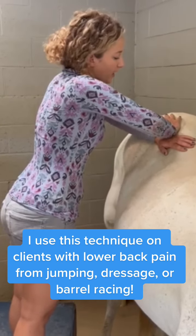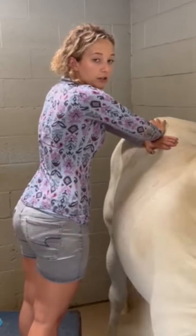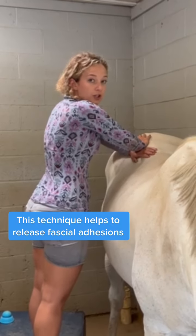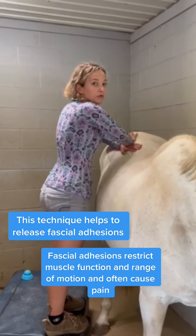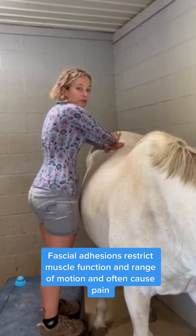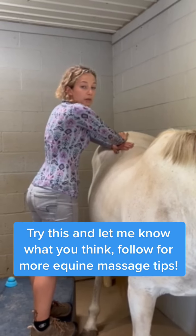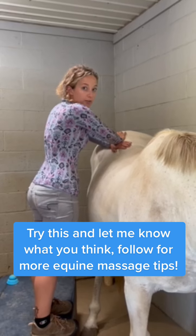The idea is that you're engaging the fascia and gently tractioning it in either direction — spreading it out, stretching it, and helping to remove any fascial adhesions that might be present. Fascial adhesions can tighten over muscles, compress nerves, and prohibit blood supply, so it's really a great idea to do this on any horse with sacroiliac pain.